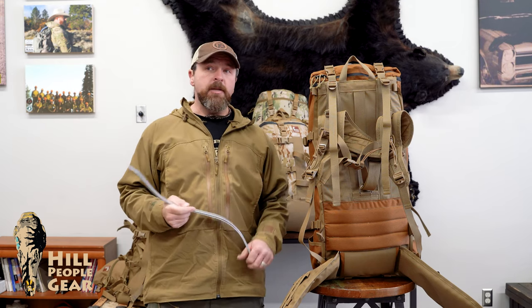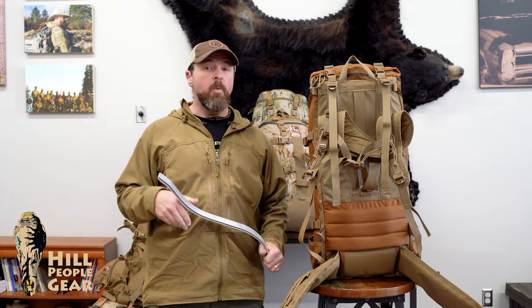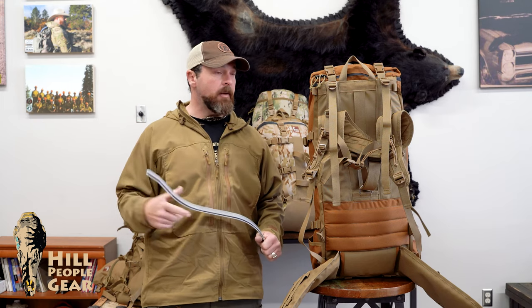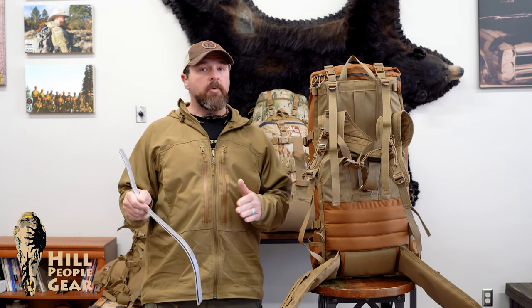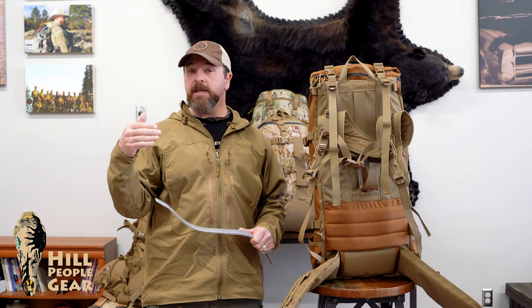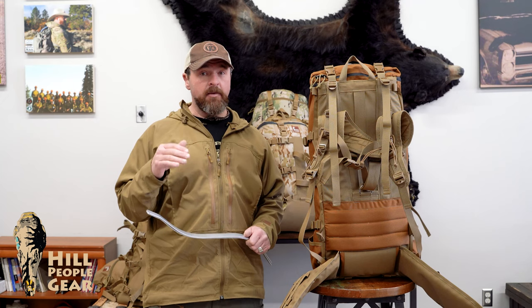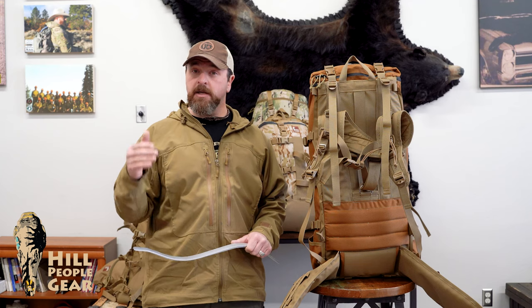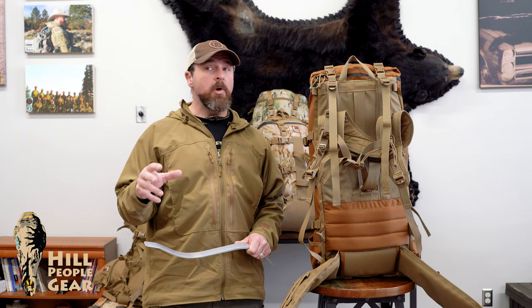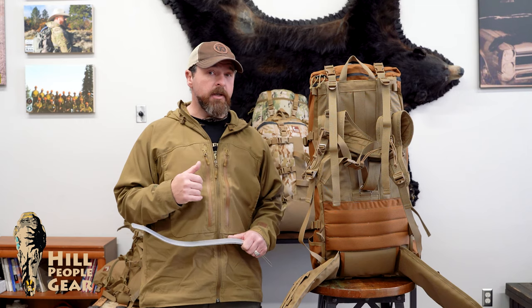A lot of people are interested in empty pack weights. We make our empty pack weights just as light as we can while still handling the job. It doesn't matter if you have a sub four pound pack that makes the load feel 15 pounds heavier. It's all about efficiency. You want a pack that's heavy enough to comfortably carry your load. A lot of the packs out there that you think of as great because their empty pack weight is light are actually beating you up more and making you work harder than a little bit heavier pack that has all the proper features built into it for load carriage.